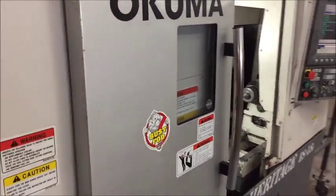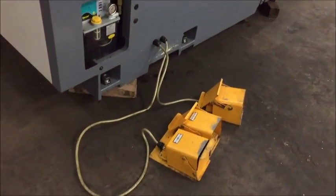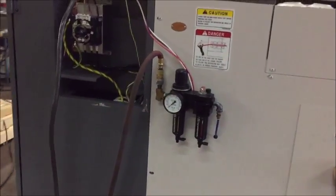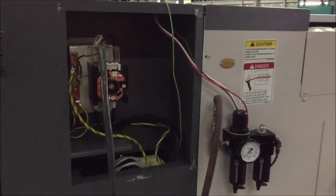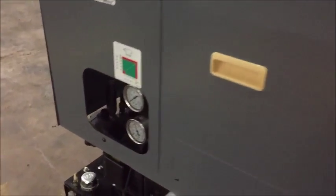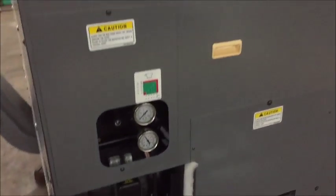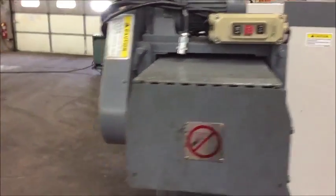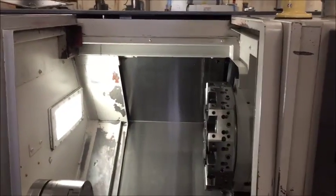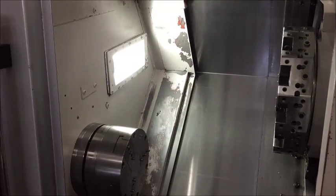I'll just walk around real quick and show you the machine. There's the lubrication system, chuck pedals, tail stock in and out pedals, and air regulator. This is the main power switch — we took the panel off so we can wire in our wires. Here are the manuals. The machine also comes with a multi-tap transformer to handle any voltages you may have. Here's the hydraulic system and chip conveyor. We'll go ahead and start the machine. We did disconnect the door interlock just for demonstration purposes so we can see the operation of the machine clearly.